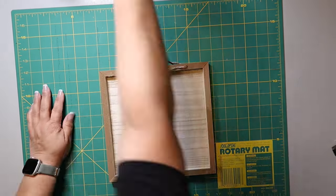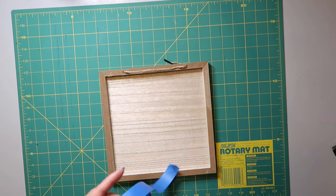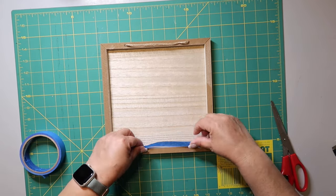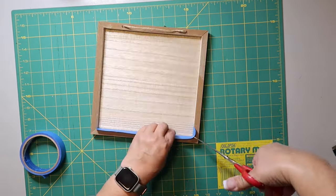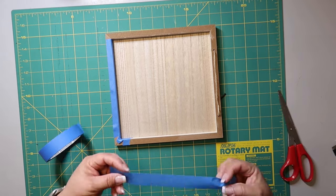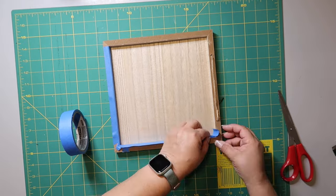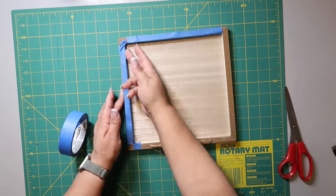I always remove the stickers from the back even if you're never going to see it. I got this second sign from Dollar Tree — it kind of looks like a Hobby Lobby one but it's not. I'm taping up the inner portion using regular painter's tape, blocking off the frame so I don't get paint on it. I tend to reuse my painter's tape too.